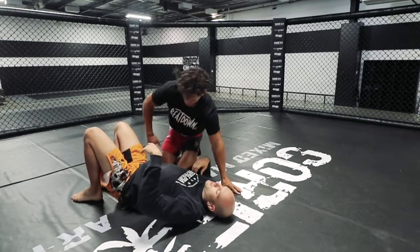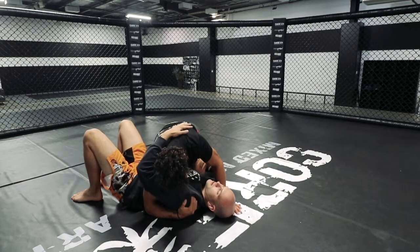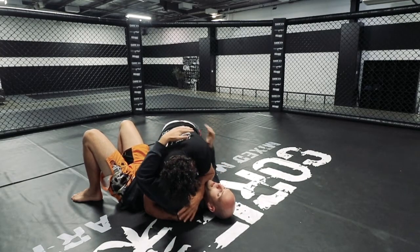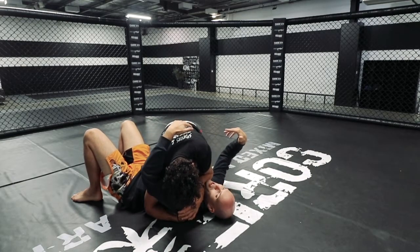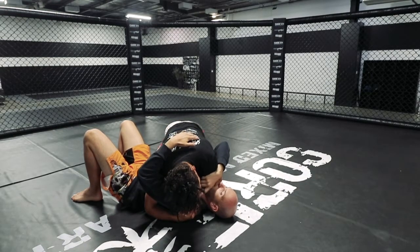So Ezra has the underhook from side control — right hand underhook, nice good control. Then he's going to tuck his hand behind the shoulder. You can hear the voice changing already. So really grip — this hand needs to stay anchored.